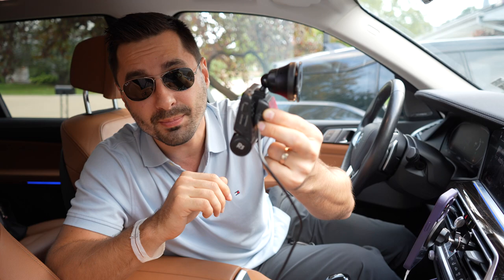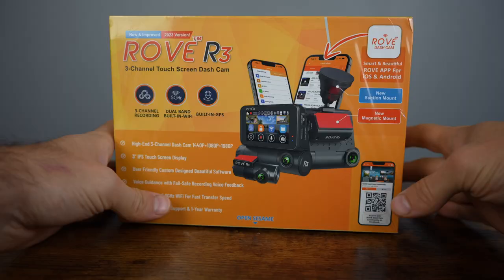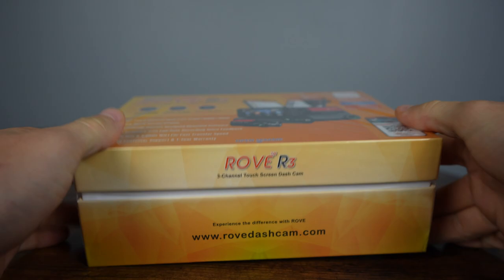This RAWR3 triple channel dash camera offers all the modern features and a compact, well thought out design. But is this the perfect camera for you? Let's find out.